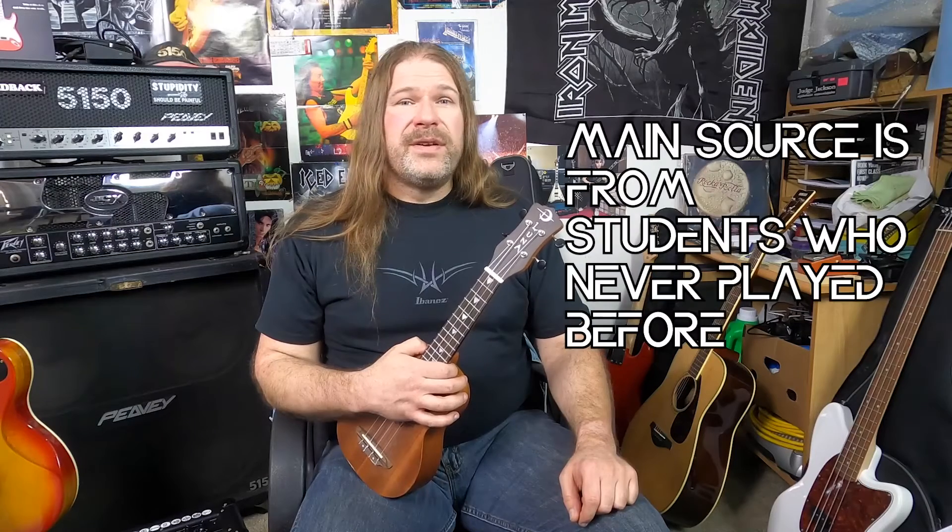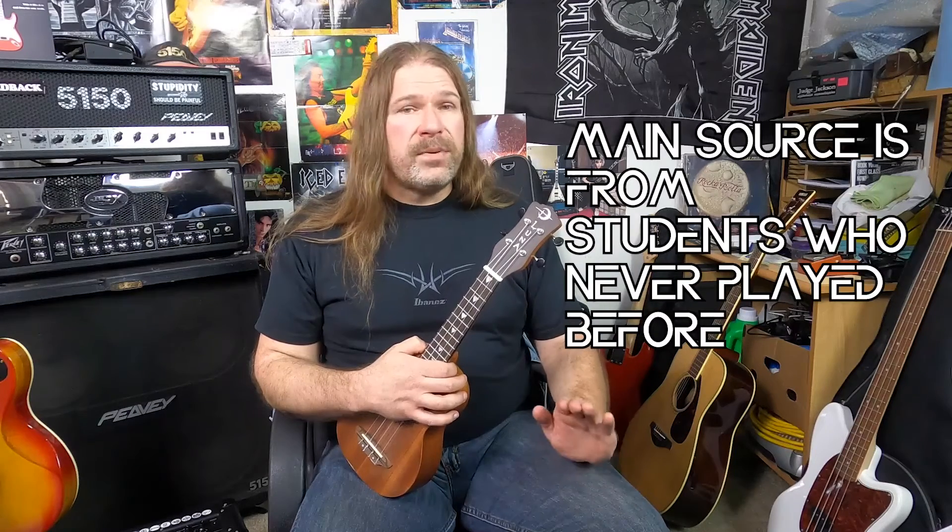Keep in mind that your bread and butter and main source of income is going to be from students who have never played before. You're not going to get too many advanced players. In almost 20 years of teaching guitar, I can count on both hands how many advanced players came to me for lessons — it's pretty uncommon. I would love more of those students, but they're nowhere near as common as people who haven't played before and just decided they want to start.